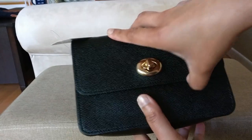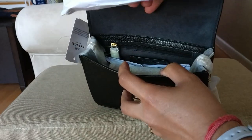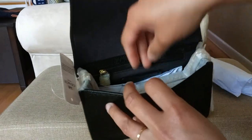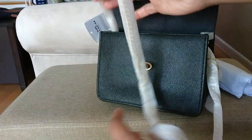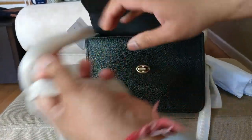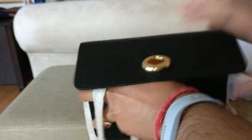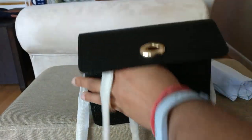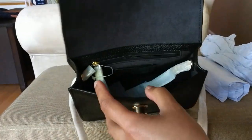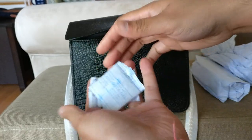Now opening it up, it has some stuffing. The chain strap is wrapped really nicely, which is great. There's more stuffing inside, and then you have these little silica gels to keep the bag dry. That's all that's in the bag.